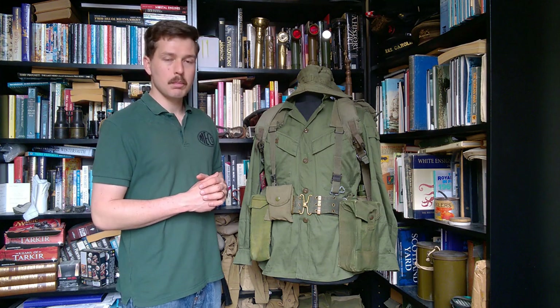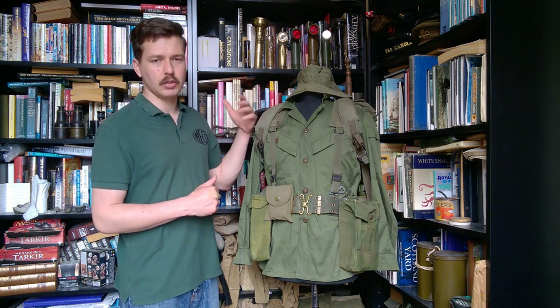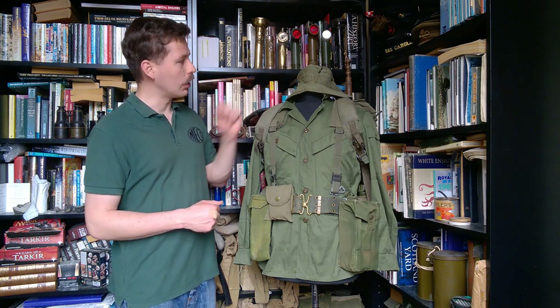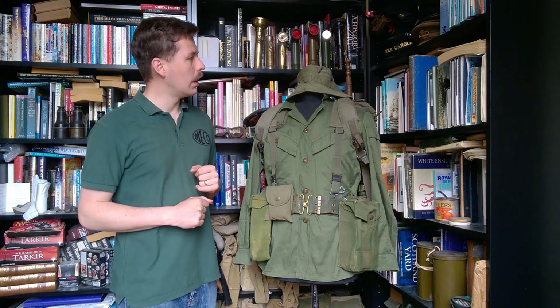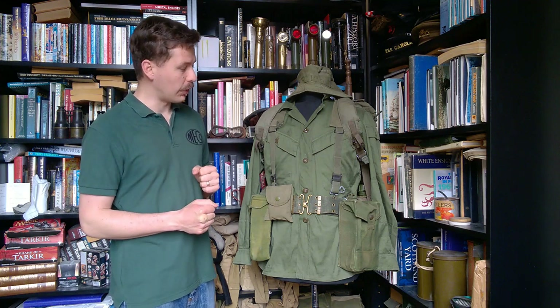Headgear consists of an Australian-made jungle hat, which had come to dominate by this point, replacing the earlier British design of jungle hat worn early on, and a pattern which was contracted out of Hong Kong as well. The Australian jungle hat is slightly different in shape — the British one has a slightly more angled brim. So that's the basic uniform; we'll talk about more details as we move this round of course.